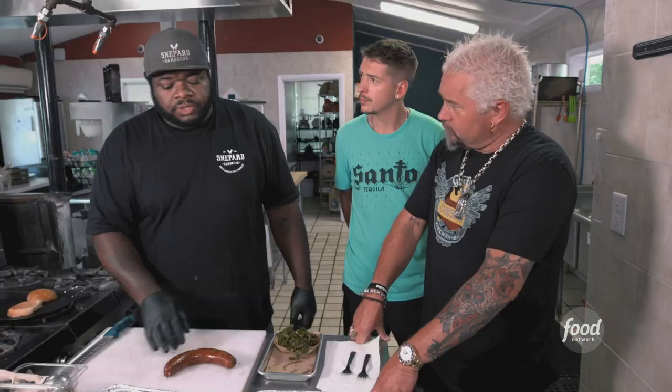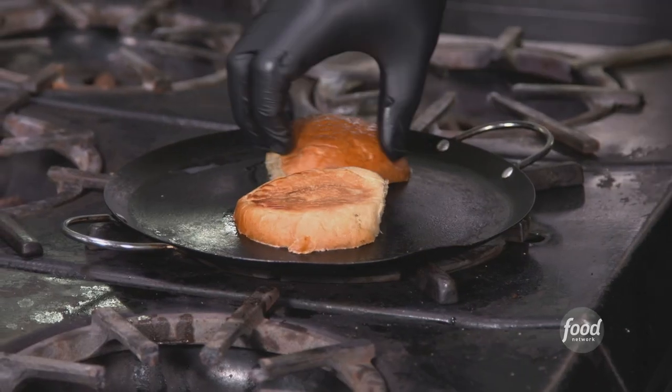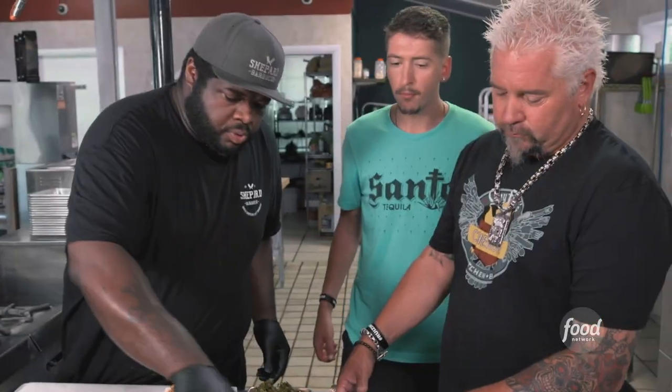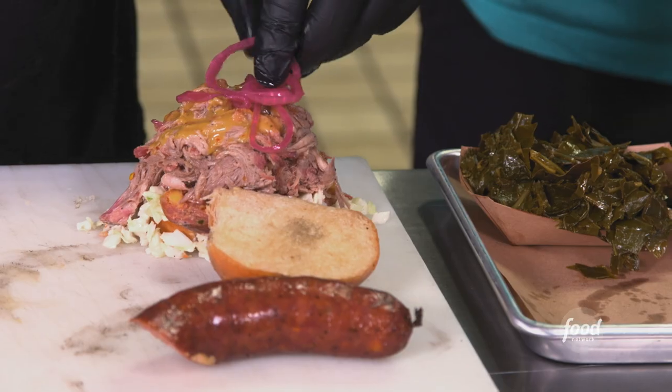We toast our bun with beef tallow — beef tallow is what you smear on the bun, with a little bit of garlic as well. Our house coleslaw. There's our sausage. I love the grind in it, good amount of cheese, a little bit of heat, not too much smoke — you get a little snap to it. Do our pulled pork, Carolina gold sauce, pickled red onions.